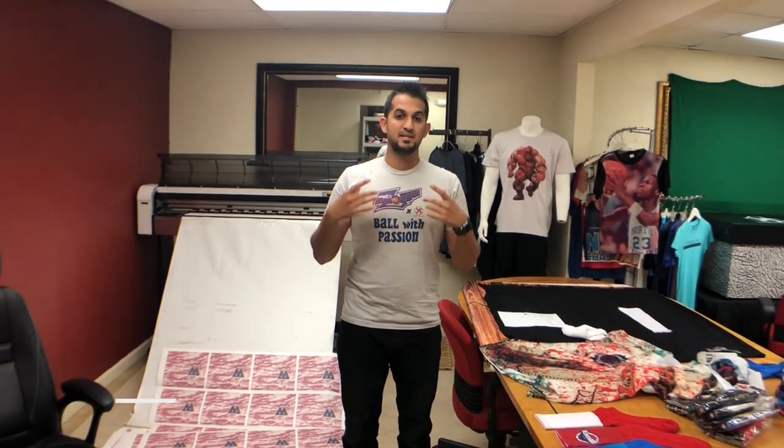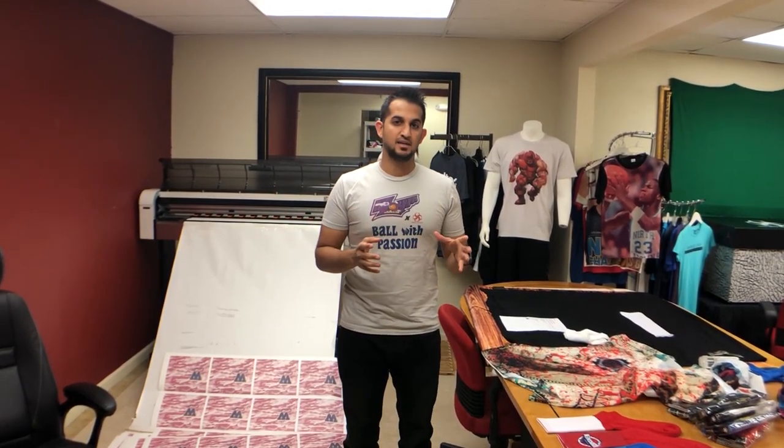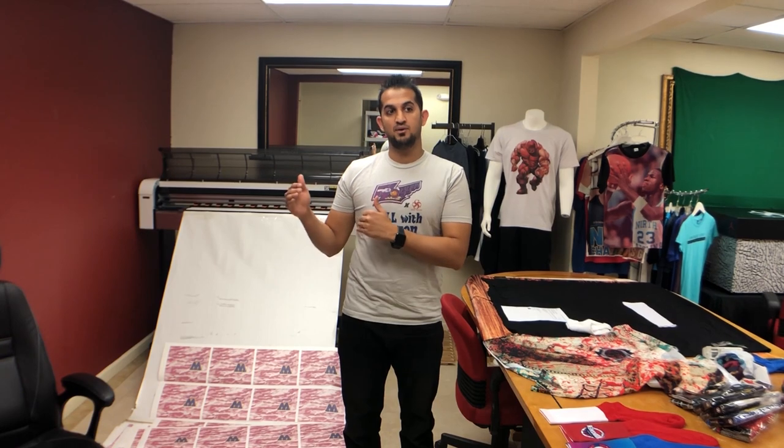The first is a basic one — an Epson on eBay which will run you about $200-$300 and you load aftermarket inks on there. The second one is one level above that, about $500-$600. It's by Sawgrass, it's called the SG400. There are a couple other models.